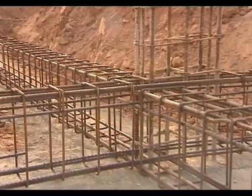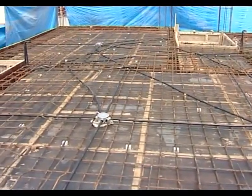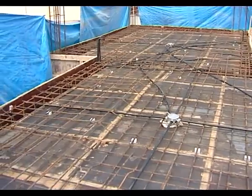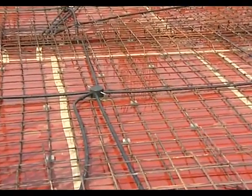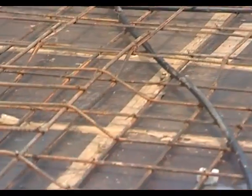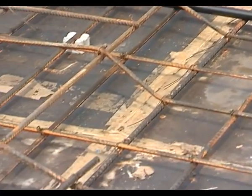The same importance for the number, position and spacing of reinforcement bars in slabs shall be given. The location of bending up the bars and proper tying, as well as provision of cover blocks and chairs for top rods, shall be inspected by a professional engineer before concreting.